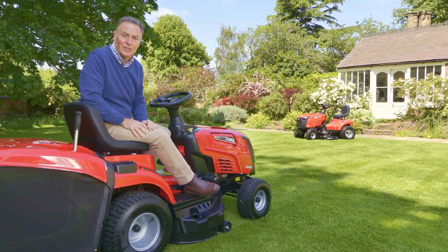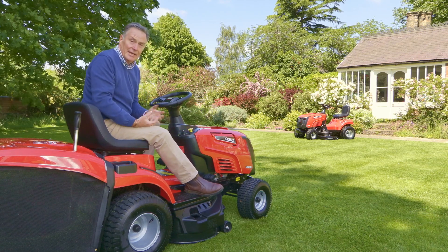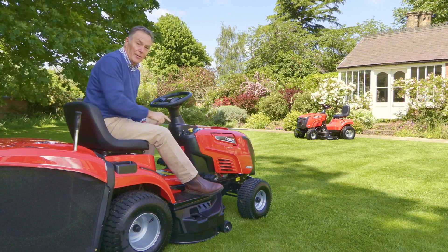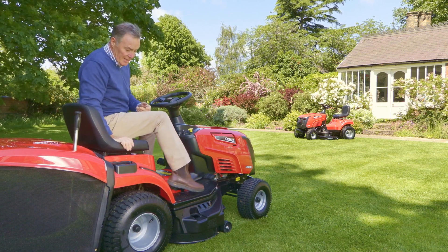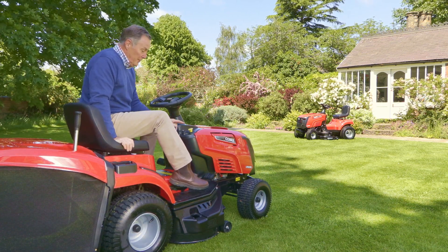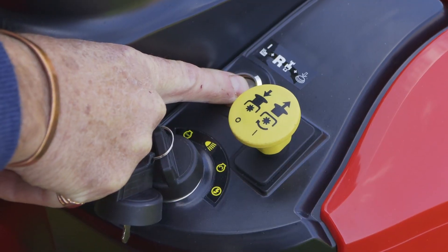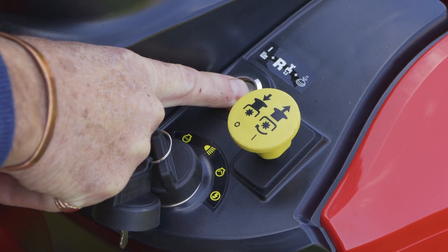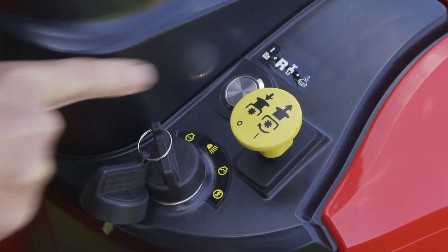Just another safety feature I want to point out: at the side of the button that you lift to engage the blades, there is a little silver button. That's there purely if you want the blades still to be cutting but you want to reverse. If you don't push that button down, the engine will cut out for safety reasons. So if you need to reverse into a corner with the blades cutting, simply push the silver button down and it will keep the blades cutting for you.